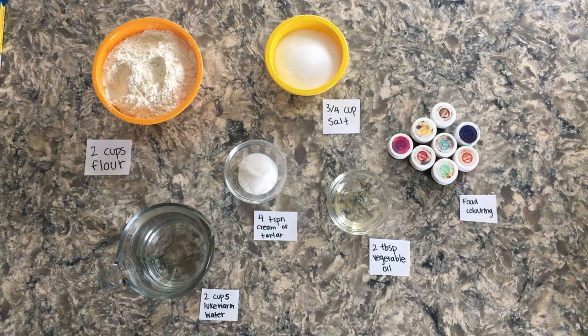The materials required to make our Play-Doh include 3 quarter cups of salt, 4 teaspoons of cream of tartar, 2 cups of lukewarm water, 2 tablespoons of vegetable oil, food coloring, and 2 cups of flour.